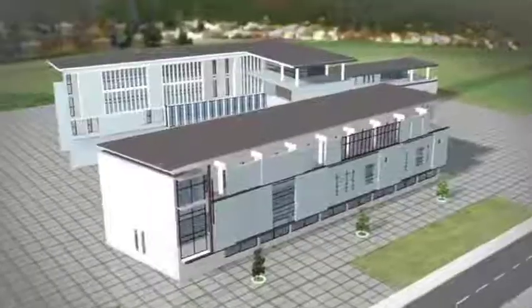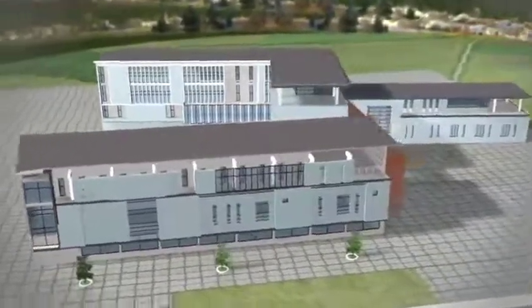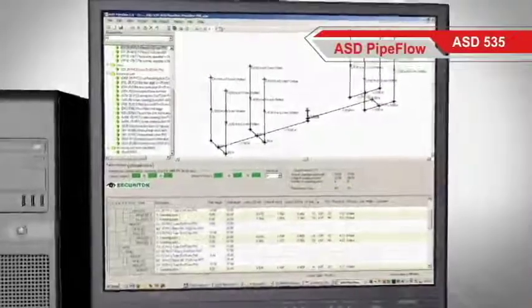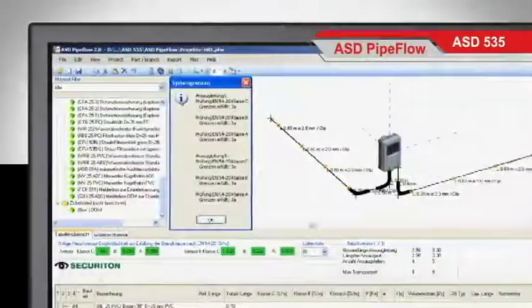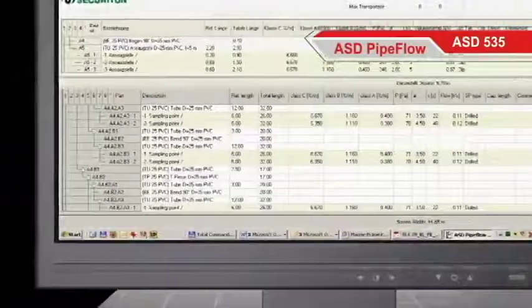For complex installations in which, for example, asymmetrical sampling pipes are required, the ASD pipe flow calculation software takes care of the layout. In just a few short steps, the entire sampling system can be calculated and the VDS certified results can be printed out.